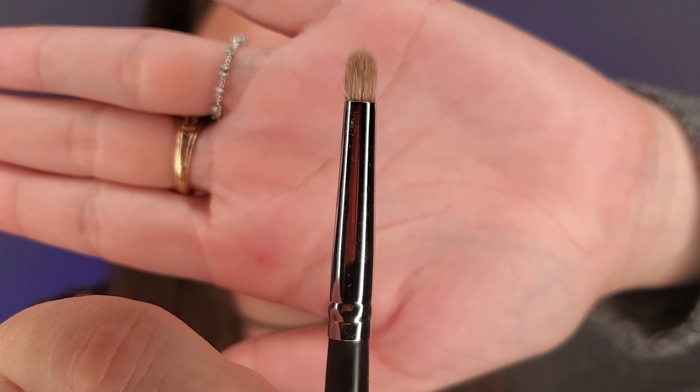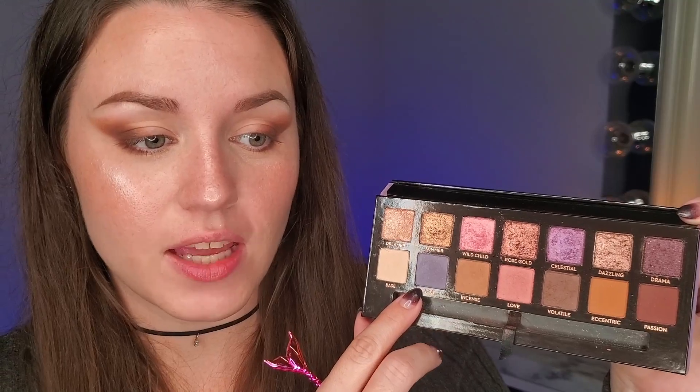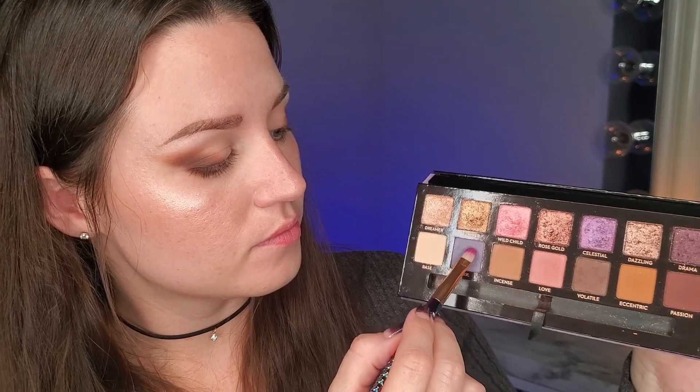Next I'm going to go ahead and do the lower lash line, going in with the Morphe 431 and taking the shade Volatile, putting it on the outside of the lower lash line. Now for the lid shade — I'm using my flat brush going into the shade Soul and applying it all over the lid. I grabbed a little fluffy brush because it's starting to look patchy already. I must have done something wrong with my primer over here because this side of my eye is just not wanting to work with me.